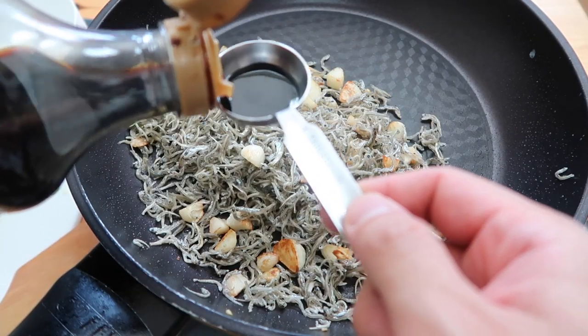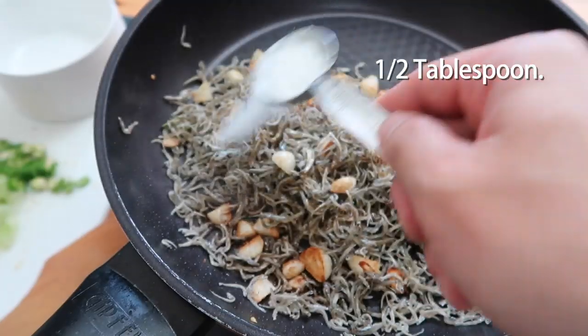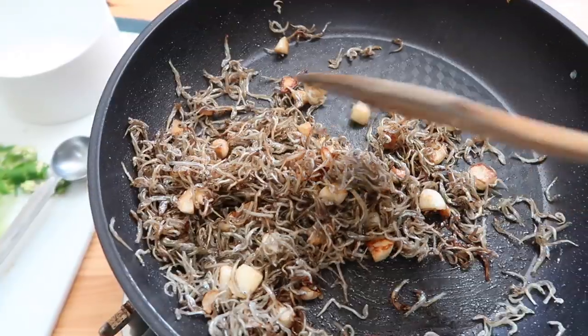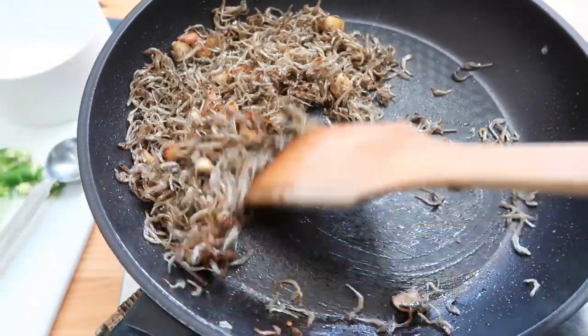Time to season. We're going to add in half a tablespoon of soy sauce, half a tablespoon of sugar, and one tablespoon of mirin. Mix everything around. Now you're going to start to see that 멸치 볶음 flavor develop. If you've had this as a kid, you'll recognize the dark color — that's where you get it from.